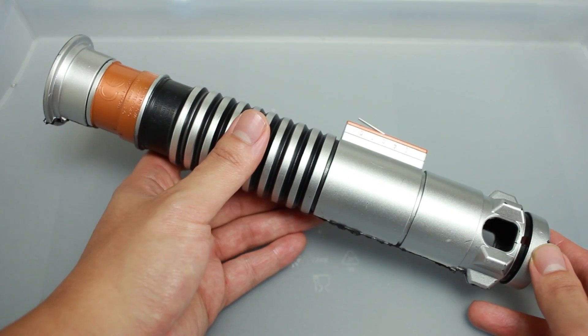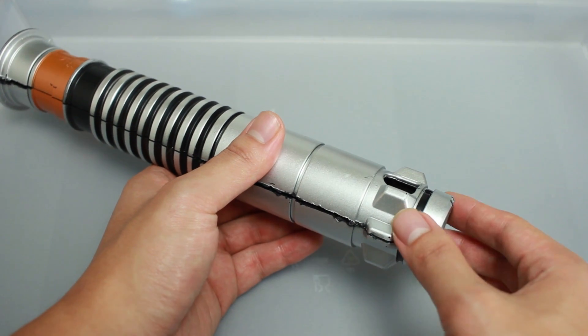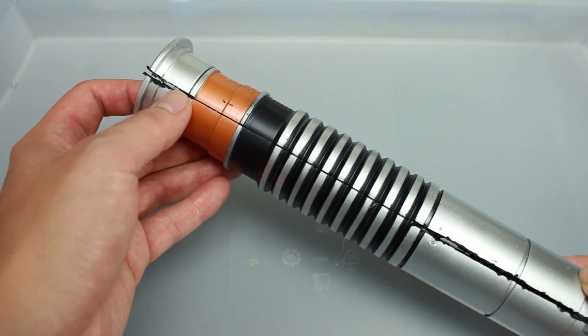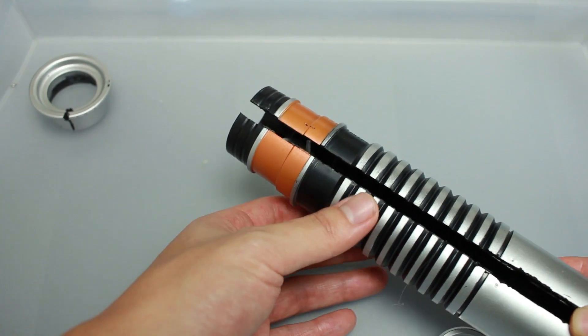Here's the plastic saber out of the box and opened up. To separate the two halves of the saber, you first have to remove the bottom ring with pliers. You can begin to pry the two halves apart, but you'll need a Dremel to help cut along the seam and to cut the top ring open. Once the top ring is off, both sides should come apart easily.